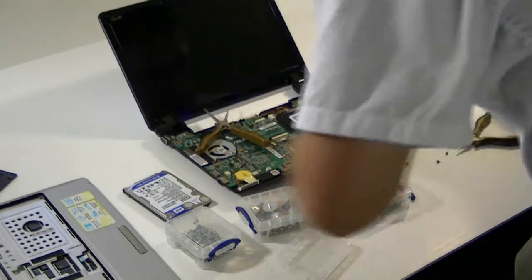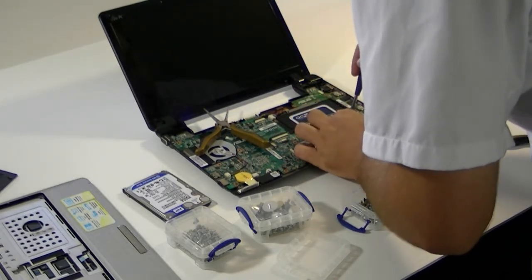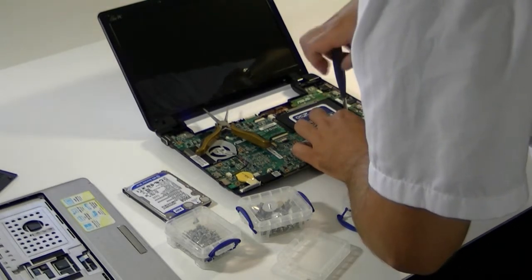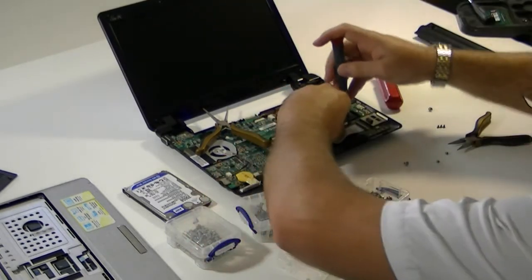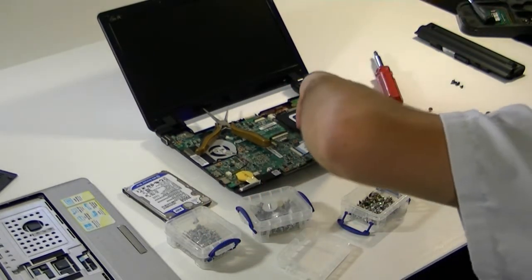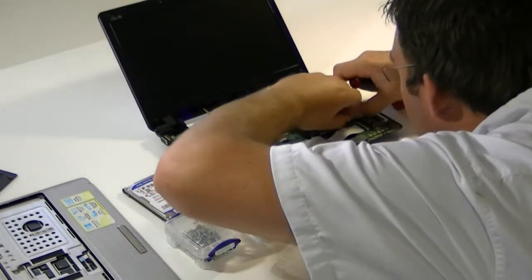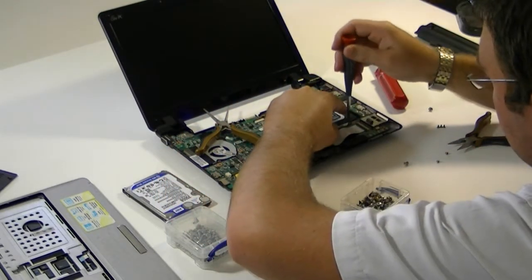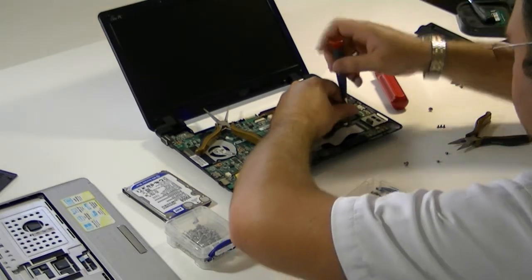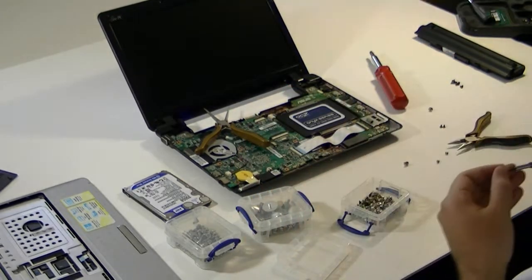I'm going to put the screws back in this — if I can. You know it's one of those days when you've got screws going sideways every time you try to screw them in. There's the hole, that's what I want. Come on, don't screw with me today. Don't screw with me. That was not intentional.